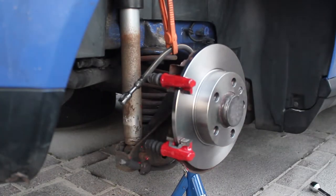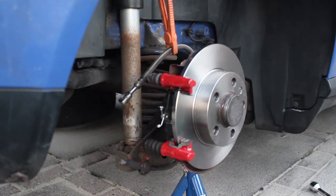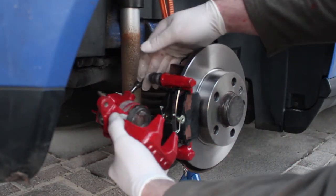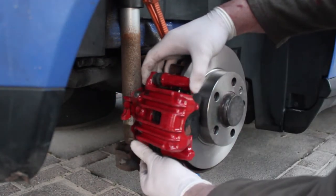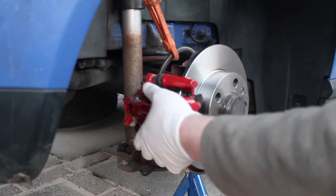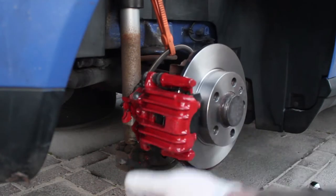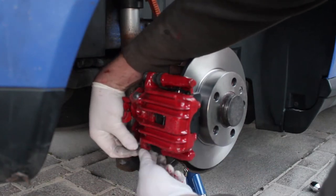When taking everything apart, don't misplace the anti-rattle pads — put them somewhere safe. Put a bit of anti-seize on the back of each pad and put them on both sides. When winding the piston back on the caliper, wind it back as far as you can so it fits over the two pads. Line up the caliper and screw it back into place — do this first because it makes the handbrake lever and brake line much easier to reattach.